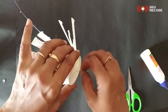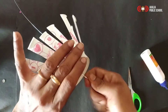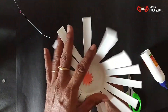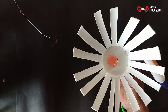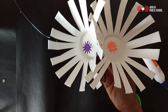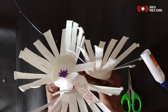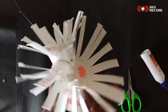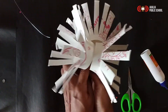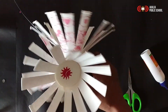Just twist it to get a flower. I already made two pieces — now our work is over. See here, the paper flower is ready!